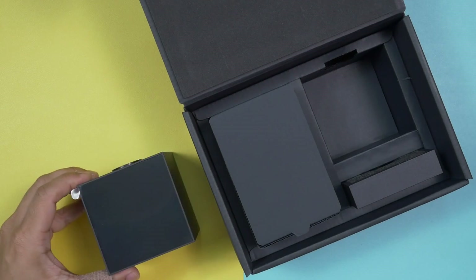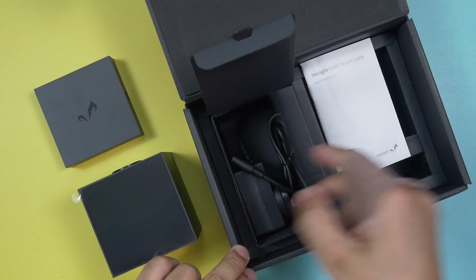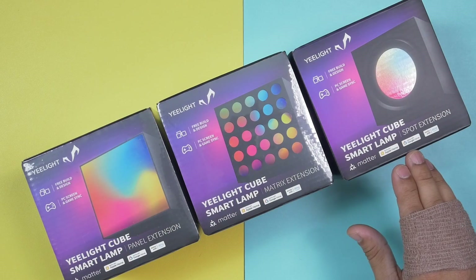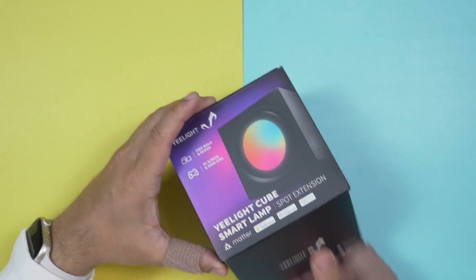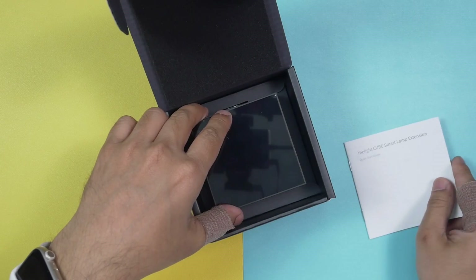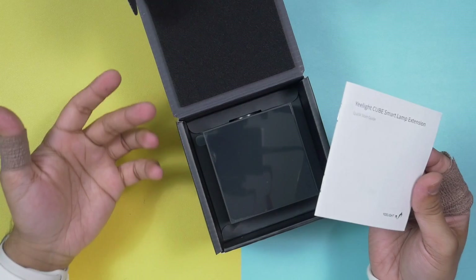Inside the box you get an eLight Cube, the base panel, a quick start guide with all details written clearly, and an adapter to power the cubes. Now let's unwrap an extension pack. There are three options: panel extension, matrix extension, and spot extension. Inside the spot extension box you get a quick start guide and a spot extension cube. Same for the matrix extension — a quick start guide and the cube itself. Finally the panel extension also contains a cube and a quick start guide.